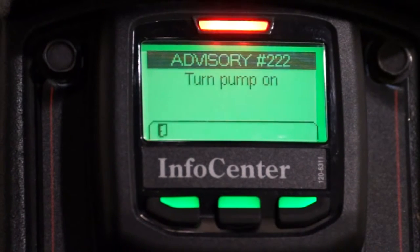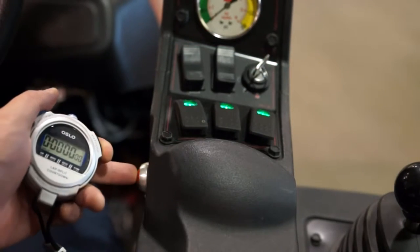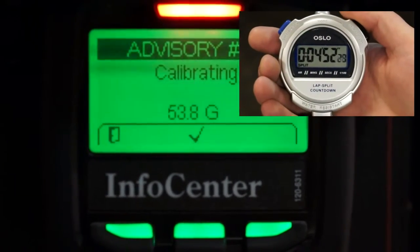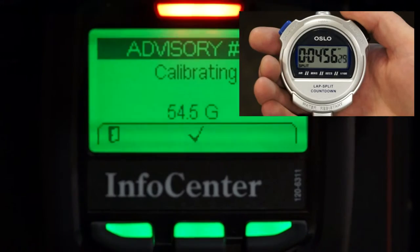Recalling the chart we just referenced, we're going to spray out 55 gallons. Next, we'll turn the pump on and prepare to start our spray out. This step is critical — you want to start your five-minute timer at the same time you begin to spray out. It's possible to hold a stopwatch and toggle the master boom switch simultaneously, but it might be a good idea to have someone help. Now let the sprayer spray out for five minutes, and at the end of the five-minute period, toggle the master boom switch to stop the spray out process.